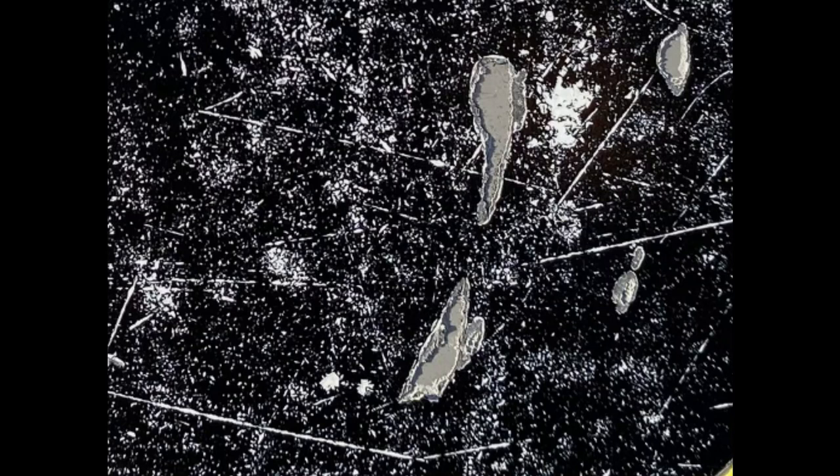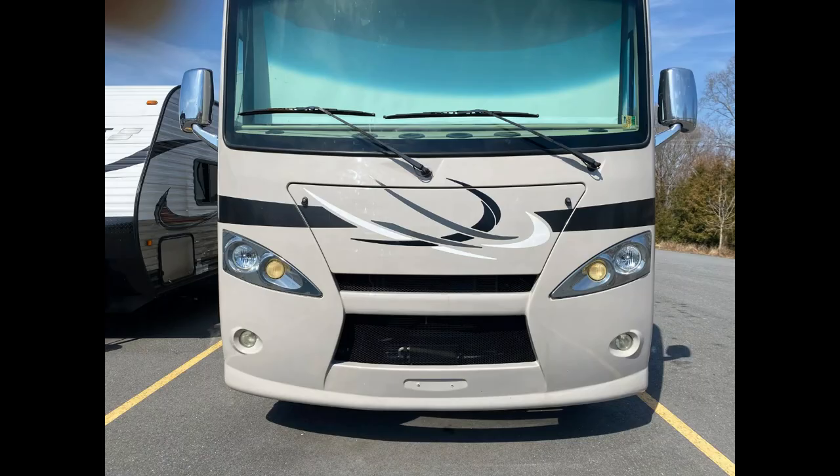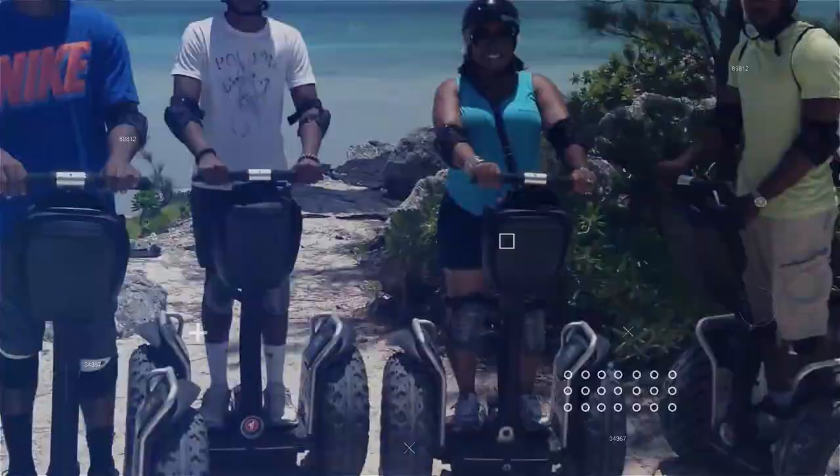On this episode of RV with Soul, I'm going to tell you how we went from faded and cracking decals on our hood to this.